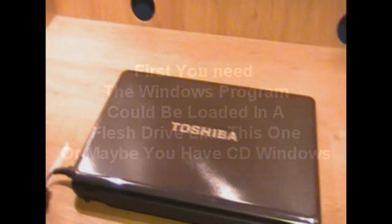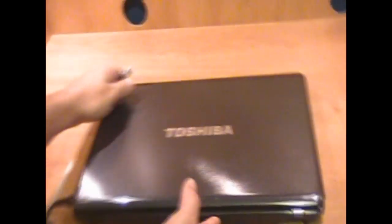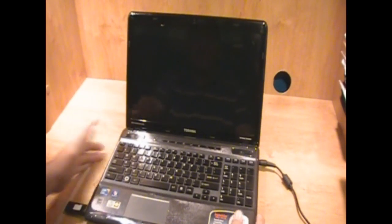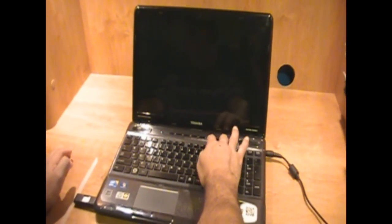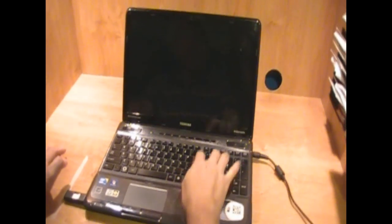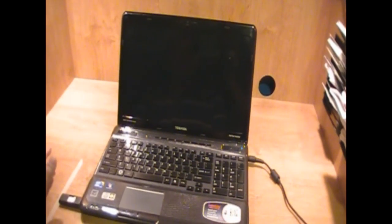Now the next step, we need to attach this one to one of the ports of your device. In this case, I will connect here and we will start with the process. Different devices have to use sometimes F1, F2, probably F11, F12. My device — I use F12 because that one sends me to the BIOS.